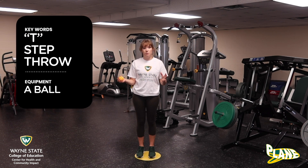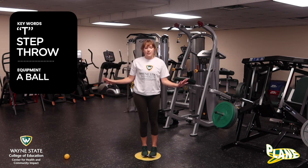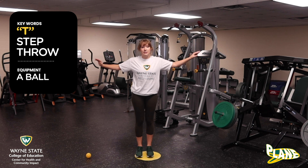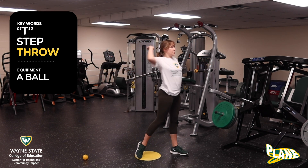I'm going to show you but we are not going to use the ball. I'm going to set it down and we're just going to practice the movements. I'm going to get ready to throw my ball. We are going to T, I'm going to step, and I'm going to throw.